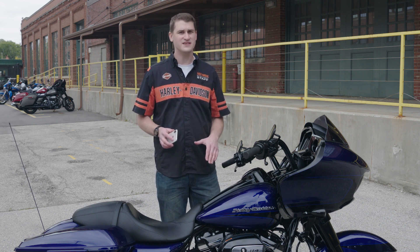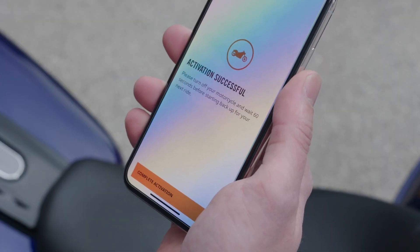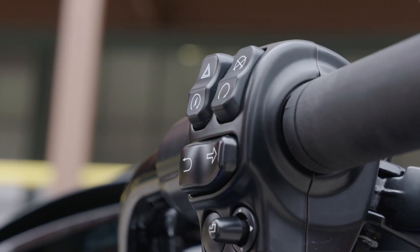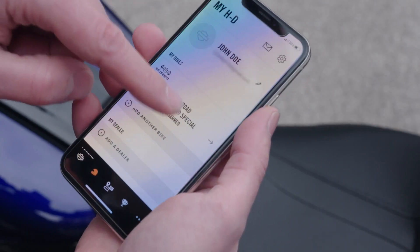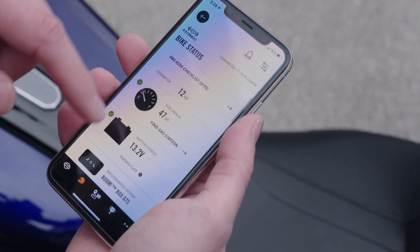If that second attempt isn't successful, contact the HDConnect support team. If the activation was successful, you can now turn off the bike and turn off the ignition switch. After shutting off the bike, wait a minute or two before starting the bike again. Once you start the bike again and go for a ride, your data will populate in the app for you to review.